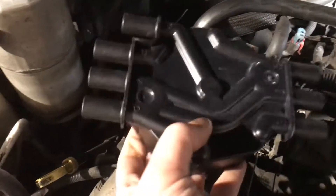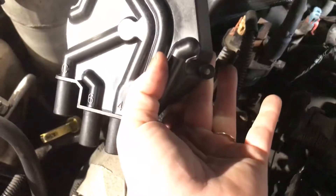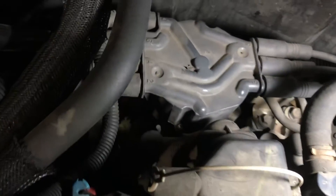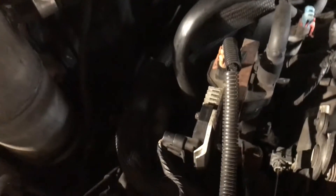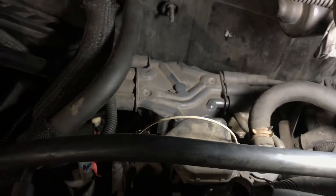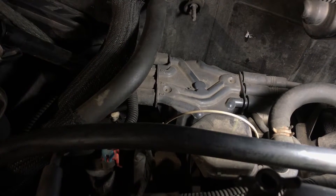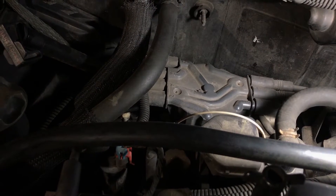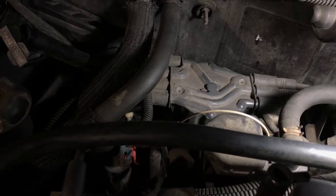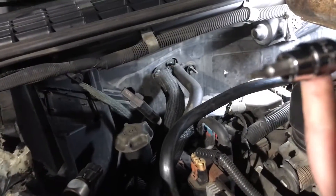This is my new AC Delco distributor cap — it's got two mounting points and it is a Torx bit screw, so we are going to take them out and disconnect the spark plug wires, making sure not to get them out of place so when we put the new one back on it doesn't cause the car to run bad or not run at all. We're using a T15 star bit on its socket.